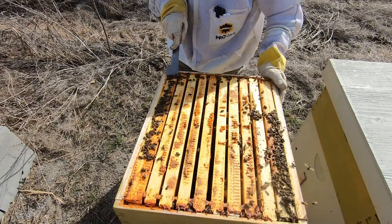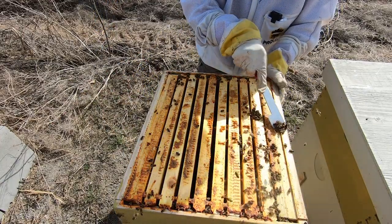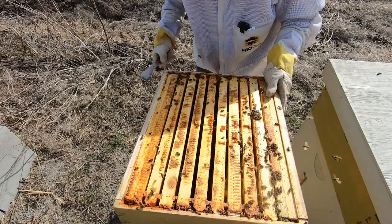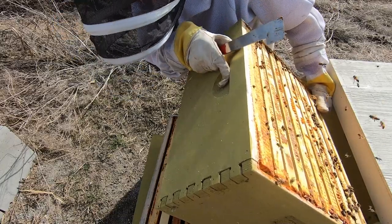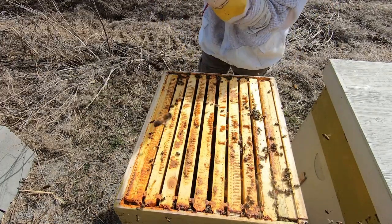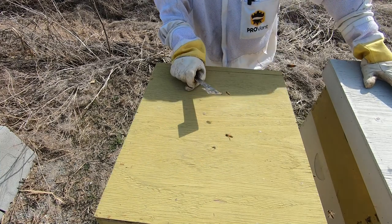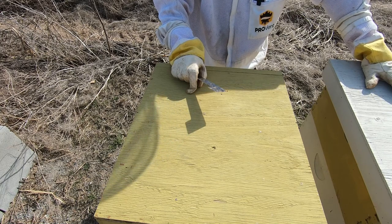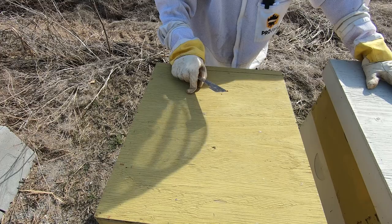Number eight does not look promising right off the bat. A lot of dead bees that weren't taken down, suggesting it's a dead out. It is light, and yes it is dead — it's being robbed right now. I'm going to let them have it until I can get back to it. We've got rain coming up the next three days, back to cold temperatures with rain and snow. I'll get out here, take these ones out, stop the robbing, and recover the honey.